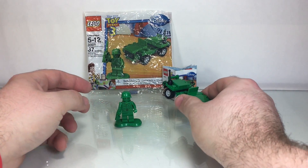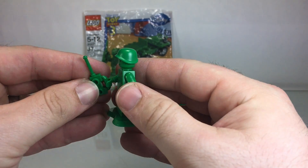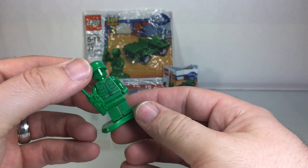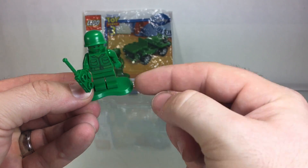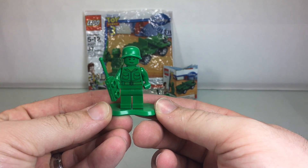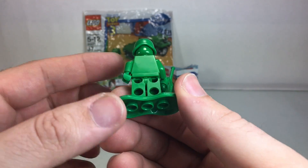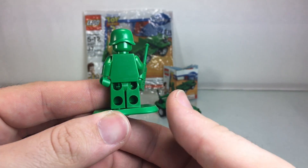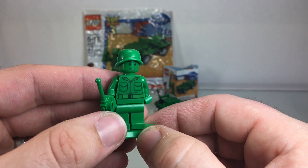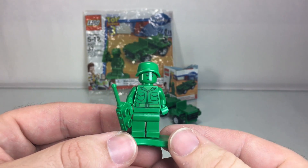Alright, here we go! First and foremost, we've got this very cool army man minifigure. He's got his little walkie talkie and a fun little helmet — all green. I love this plastic melted base, just like normal plastic army men have — very clever. It's a pretty fun little design. I like the printing on the front. The back is plain and simple, and he's only got one face with a neutral expression.